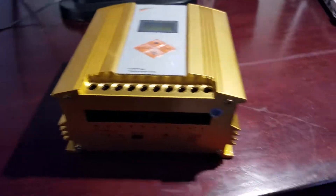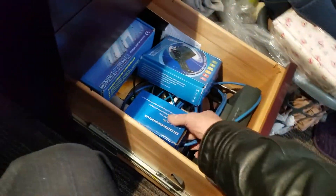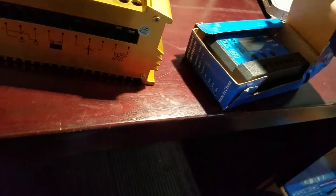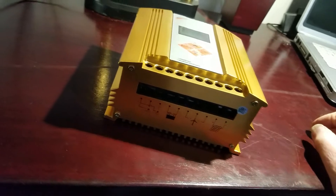This is MPPT. I've had tons of controllers — gone through so many. Nothing compares. I've smoked controllers in the past, had them go out. Nothing beats this, and it's not expensive.